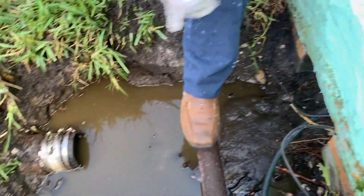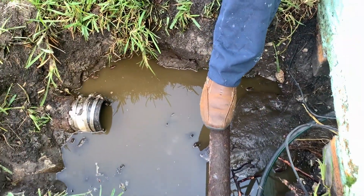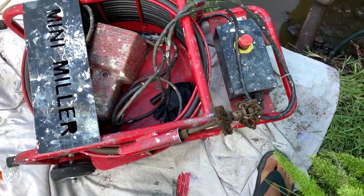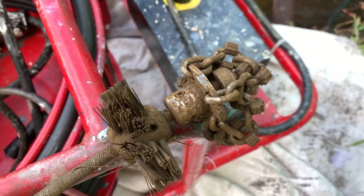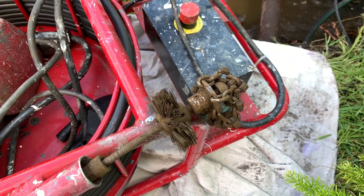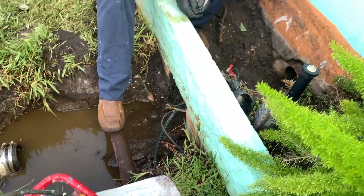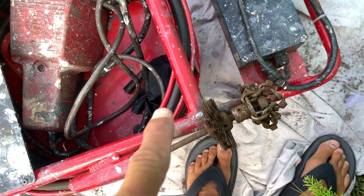After we got that section removed, we went through with our descaling machine — that's the one right next to you with those chains with the carbide teeth — and ground out all of the rust scale, grease, calcium, anything that shouldn't have been in there. Then we flushed it out using our jetter.